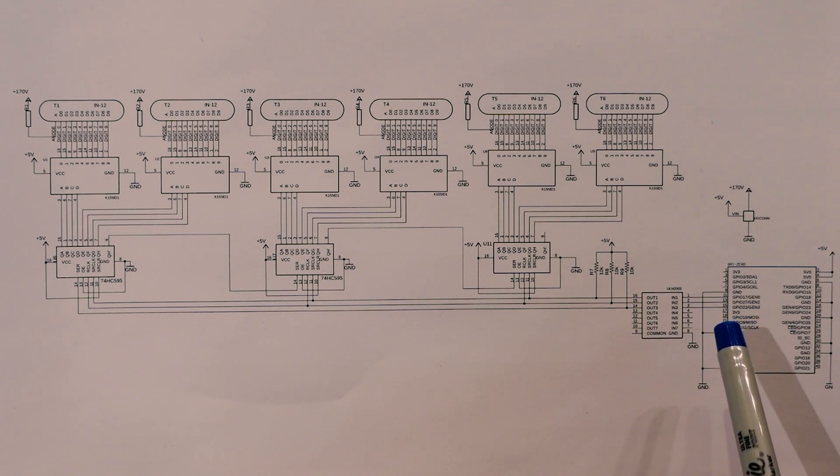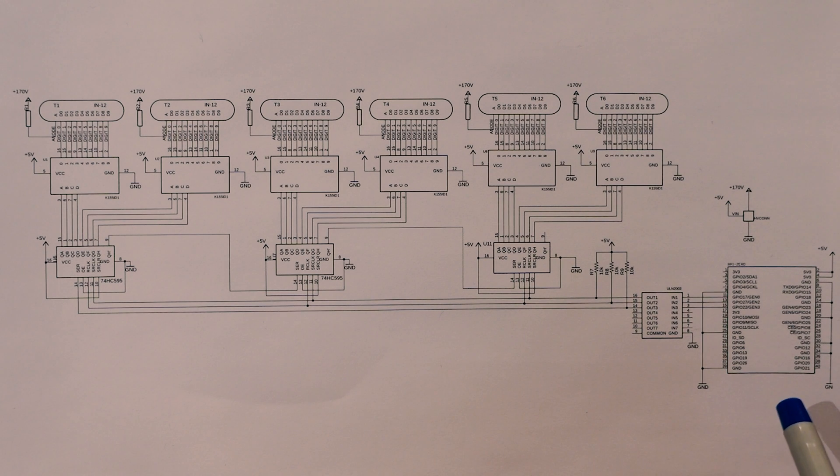The next symbol is the pinout for the Raspberry Pi GPIO connector. As we can see, the only pins we're using are GPIO 17, 22, and 27. The rest is either power, ground, or left unconnected. And that's it — that's the Nixie clock.